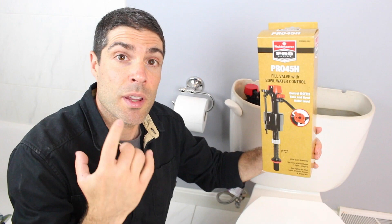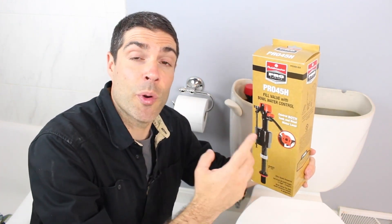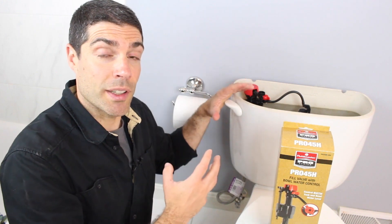Now in the past, this hasn't been too much of an issue because you could pretty much use any type of fill valve. But now more so than ever before, you need to get a universal fill valve. Fluidmaster just came out with their professional-level series of fill valves, and this one is called the Pro 45H. This is what a plumber or a contractor should use, primarily because you can use the Pro 45H on any type of toilet.